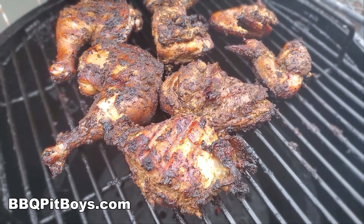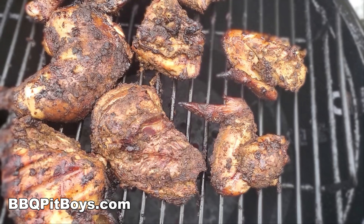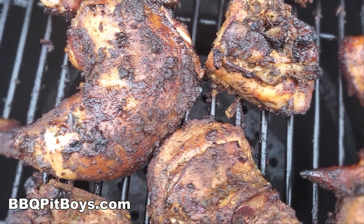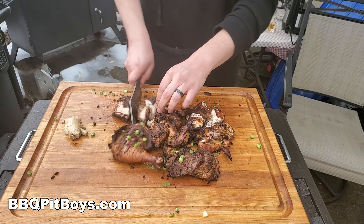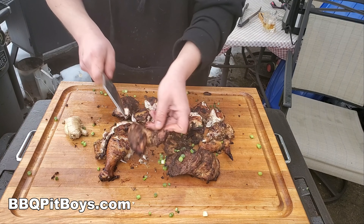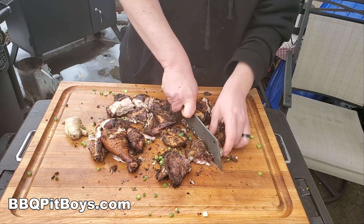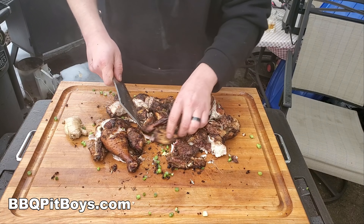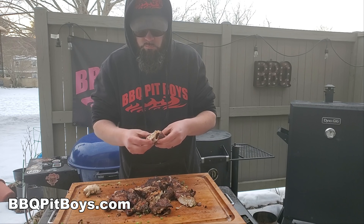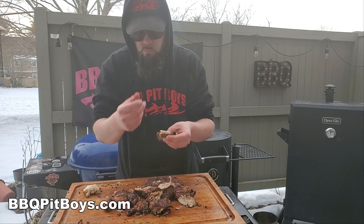Look at that — lord have mercy! Now you can serve it the way you want, but it's often served in pieces, in bites. For those concerned about heat, it's got some heat but it's reasonable — it'll just open up those taste buds. This is the part where the pit master is going to eat in front of you and he's not apologizing.